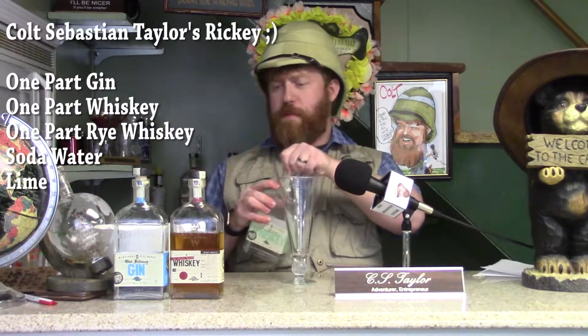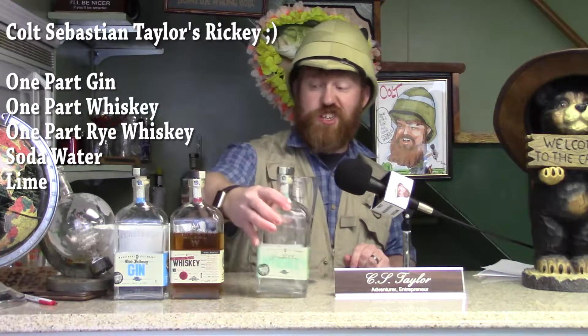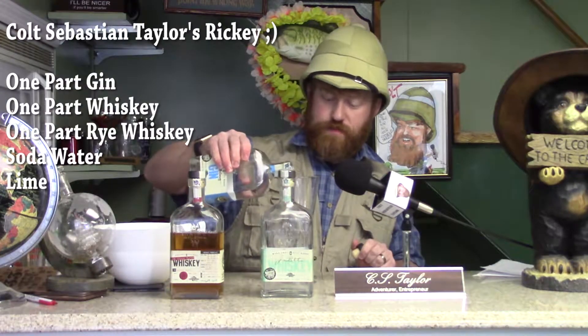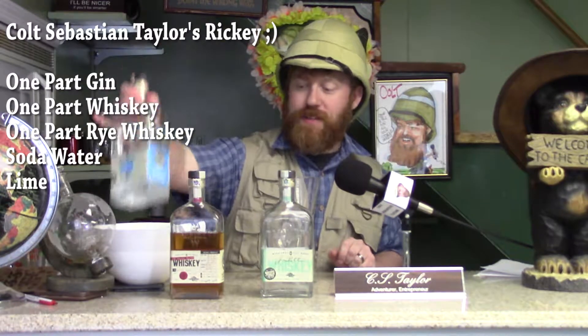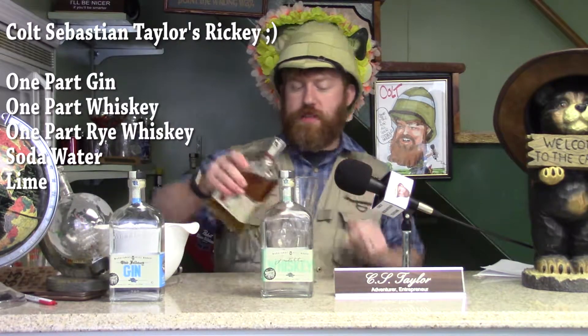You only need about one part whiskey — this is Jay Potts whiskey from the Manitoni Steelworks. One part gin — this is Old Fellows 214 Gin from the Manitoni Steelworks. And one part rye whiskey. It just so happens the Manitoni Steelworks put out a small batch of rye-ish whiskey, so one part rye whiskey.